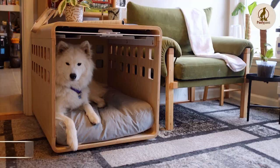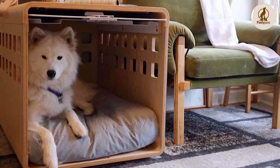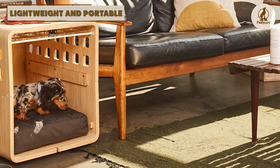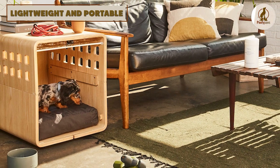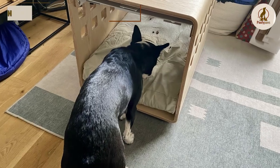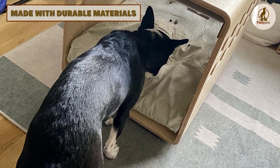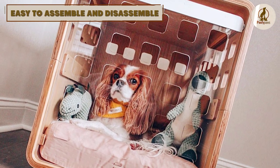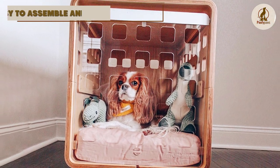One of the key benefits of the Fable Dog Crate is its durable and sturdy construction, which can withstand rough handling and extreme temperatures. Additionally, it has a sleek and modern design that will complement any home decor, making it suitable for use in any room of your home. The removable plastic pan allows for easy cleaning, and the divider panel can be adjusted as your dog grows, making it a versatile option for your dog's needs.